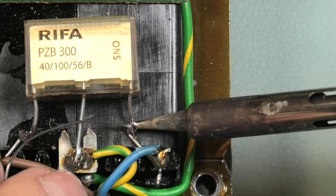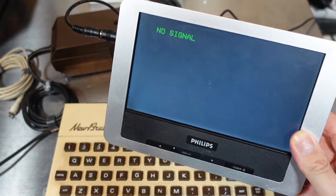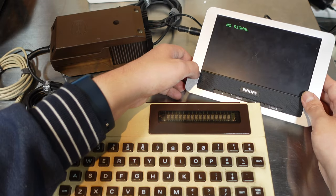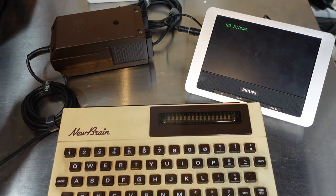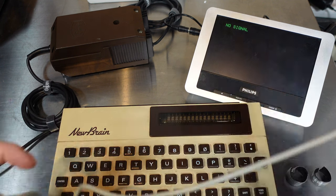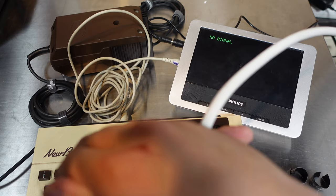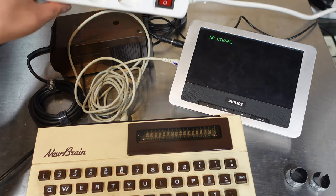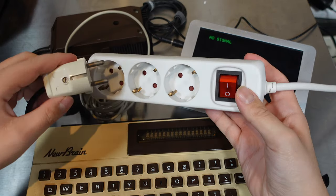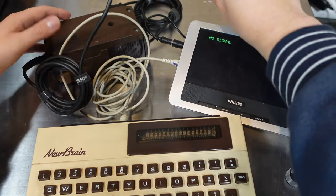So we're going to try this NewBrain. I have this little monitor ready that I maybe need to prop open — maybe it's nice if you can see it like that. I'll be connecting it and using this as the power switch. Now it should be turned off, so we plugged it in.